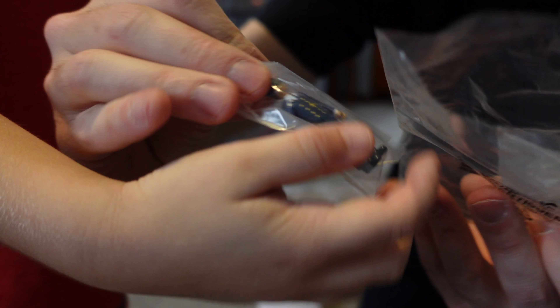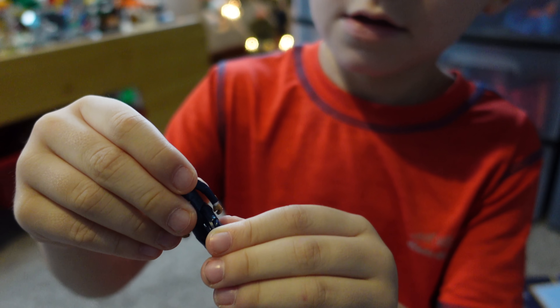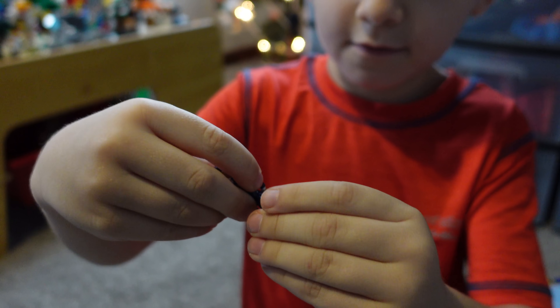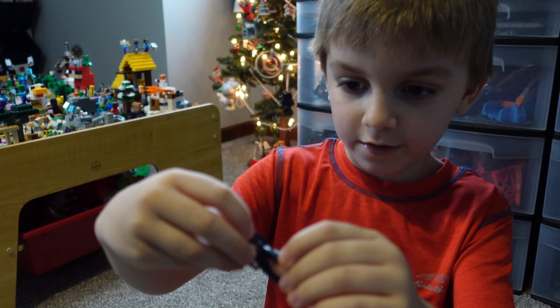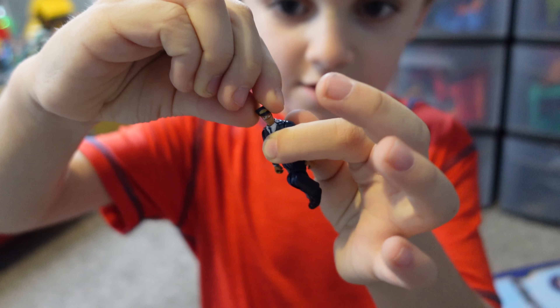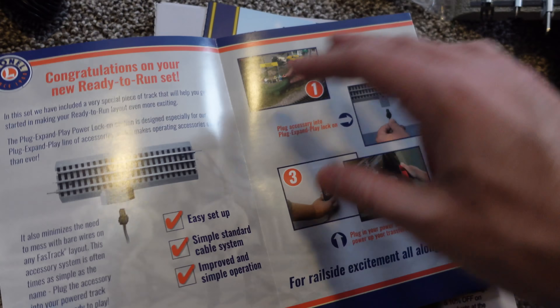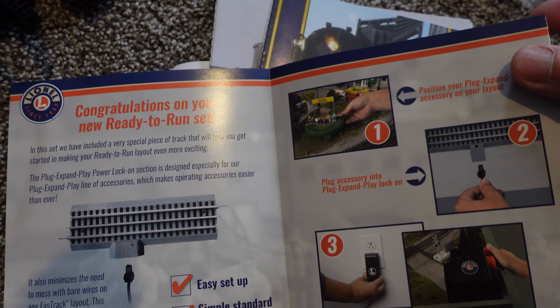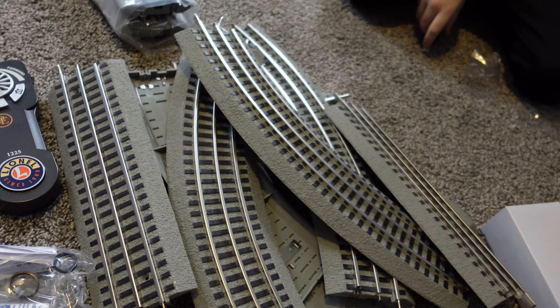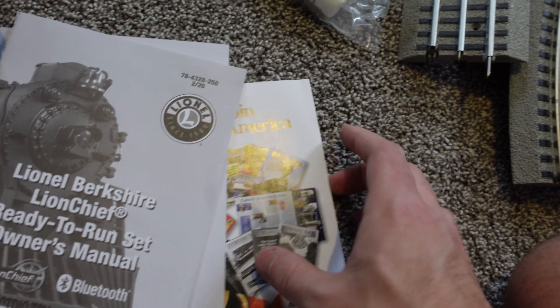The little people articulate as well — that's pretty cool. He moves his knees, he bends his knee, his head turns, and his arms move too. Really cool. And the paperwork that came with this says congratulations on your new ready-to-run set. You guys probably don't care about this stuff though — you want to see us running this. So I'm going to go through the instruction manual here and get this thing set up, and we're going to show you how awesome this is.